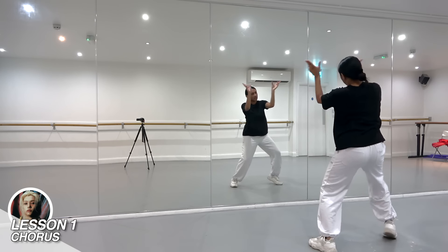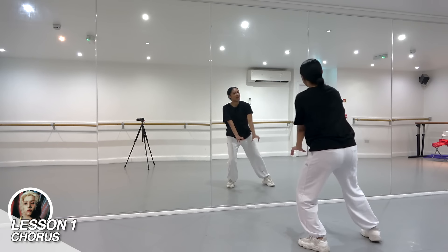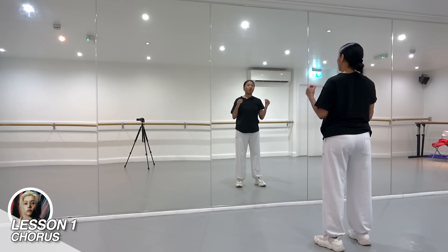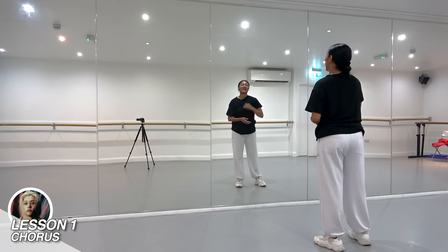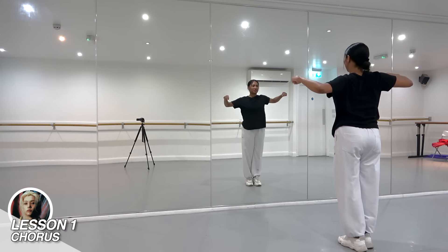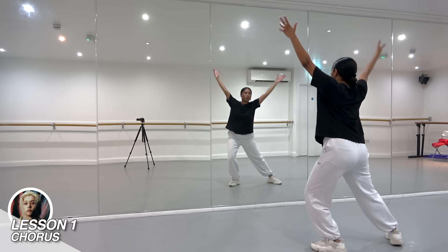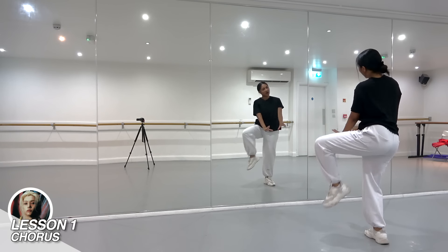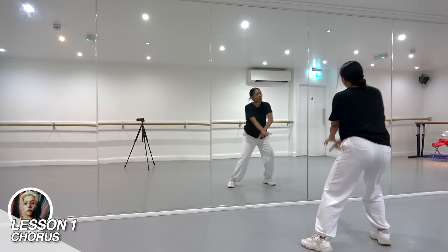From here on three: 4, 5, 6, 7, 8, 1 — over here. Those are approximately the first eight counts of this section. We're going to go from the very beginning and continue: 7 and 8 and 1, 2, 3, 4, 5, 6, 7, 8, 1.